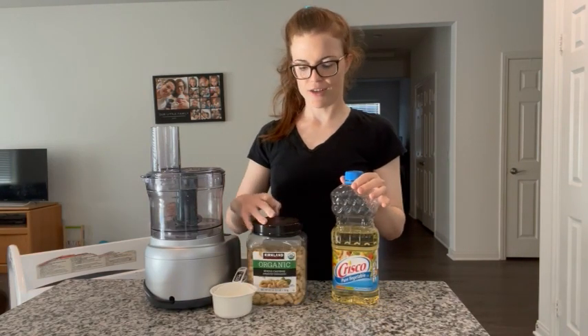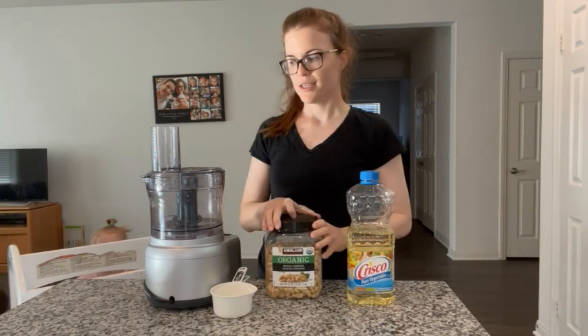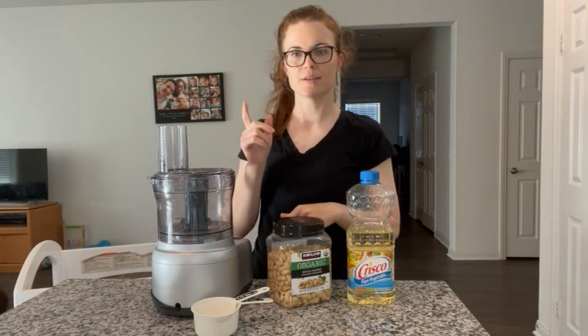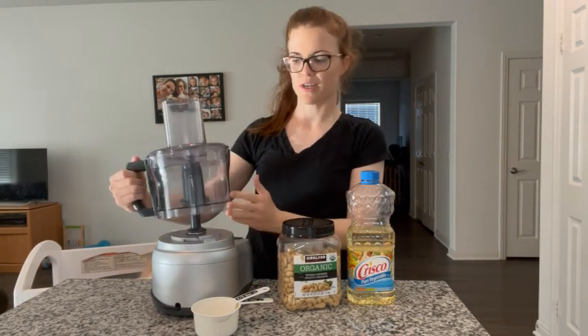Hi everyone, so today we're going to make cashew butter just using cashews and vegetable oil. Super simple. I'm also using a Kizanart mixer that I'm going to link to so you can see my review here. It works perfect for what we're trying to do here.